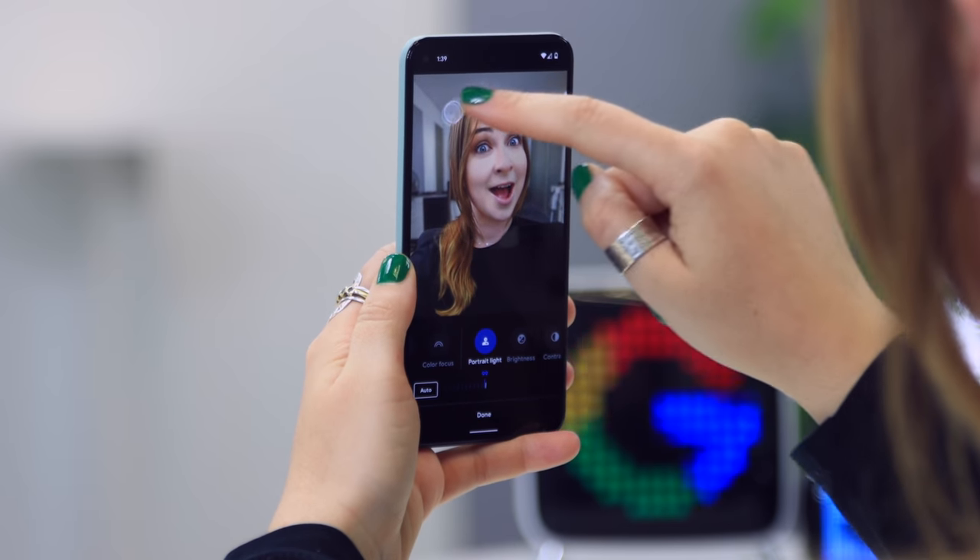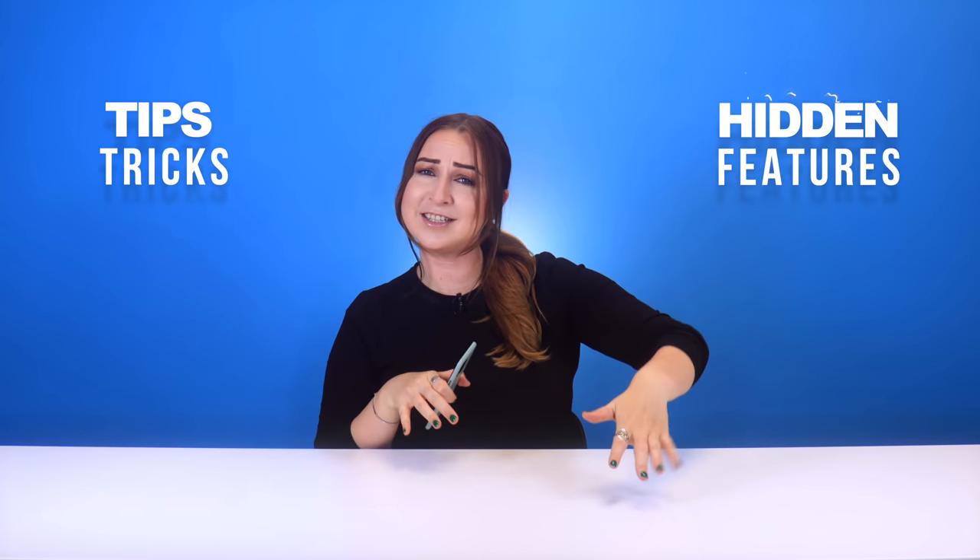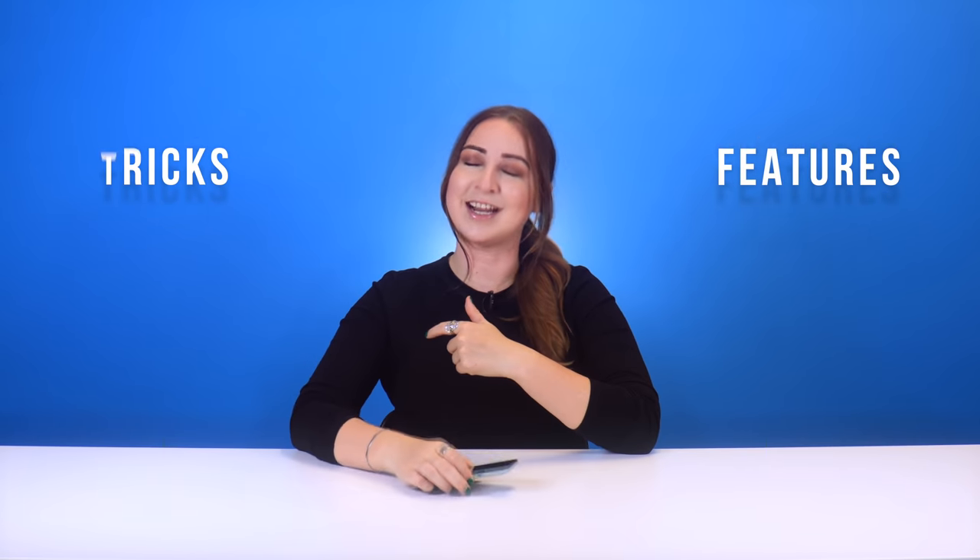One of the coolest things about the Google Pixel 5, other than taking amazing portrait shots, transcribing speech, and whistling song recognition, is all the other super awesome things you can do with the Pixel 5. So get ready for some super sick tips, tricks, and hidden features on this bad boy, and let's get into it.